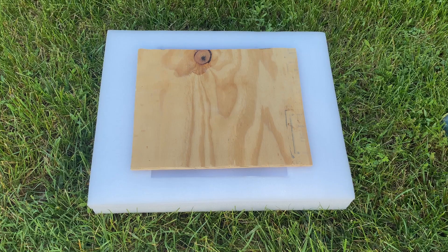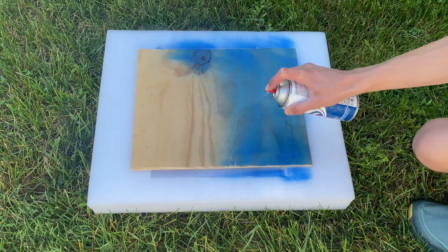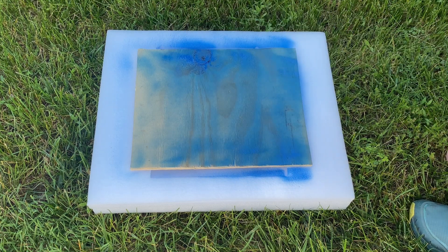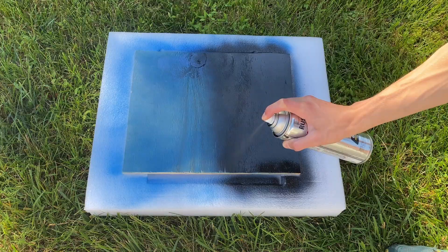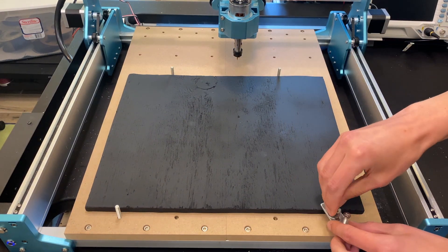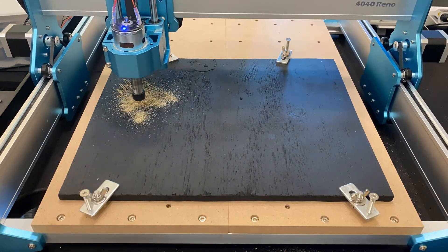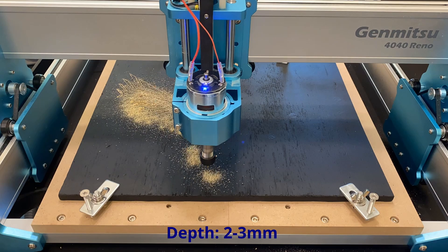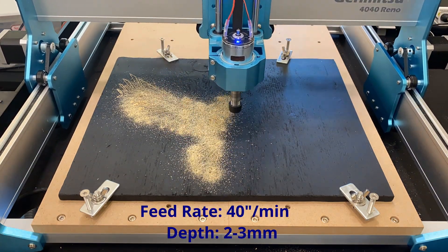Before engraving, I'll spray paint the plywood blue to add some contrast. Oops, ran out of blue — we'll paint it black instead. After the paint dried, I secured it to the bed using the included clamps. For this project, I'm using a V-bit set to a total depth of 2–3mm, done in two passes. The feed rate I used was 40 inches per minute.